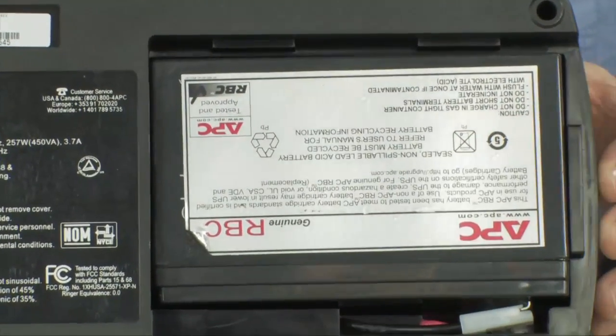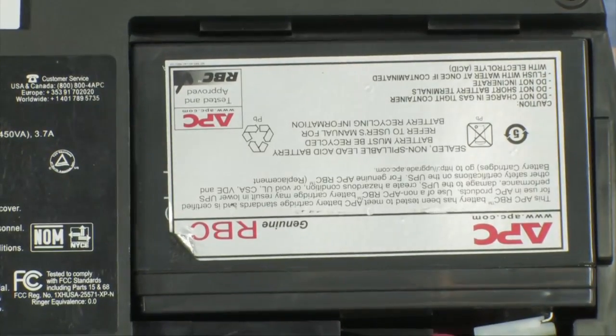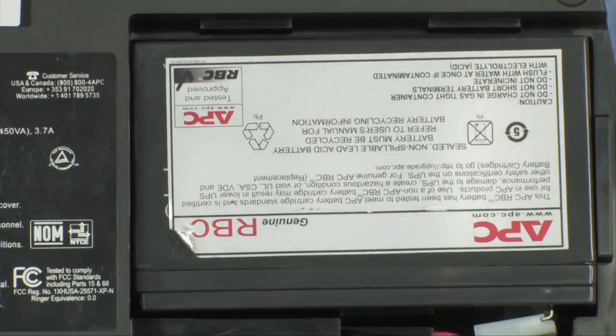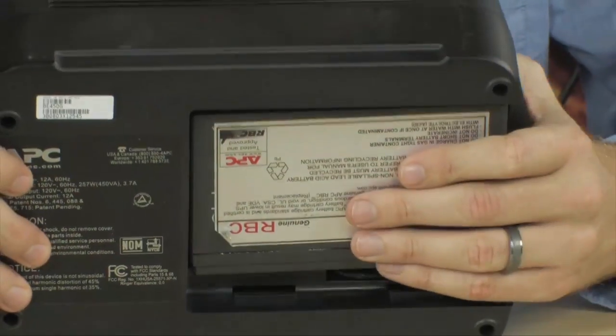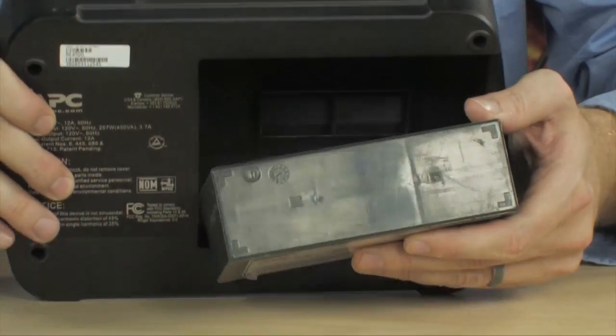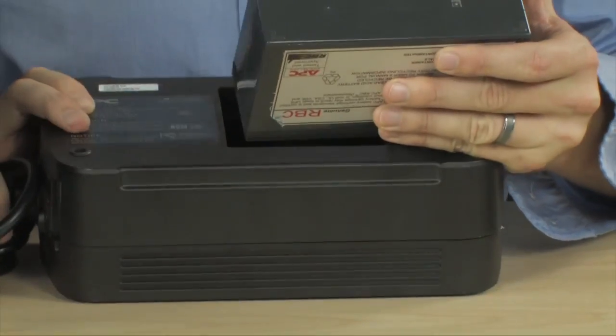That reveals the battery located inside. If you are replacing this battery, the first thing you're going to have to do is remove it. Removing the battery is actually quite simple — just turn it over, allow gravity to do its thing, and that battery is going to slide out.